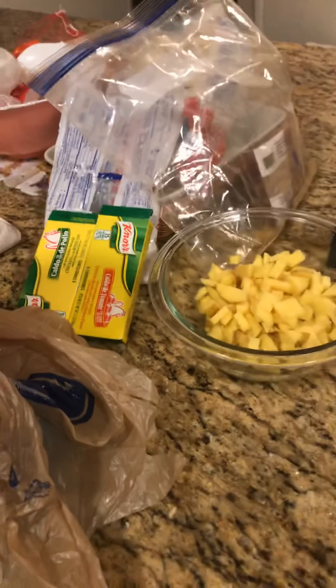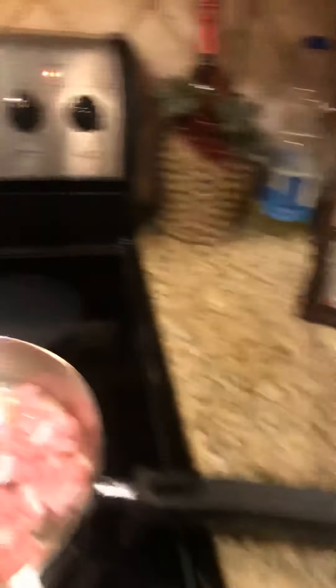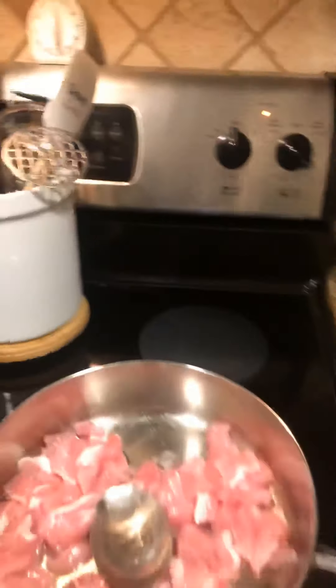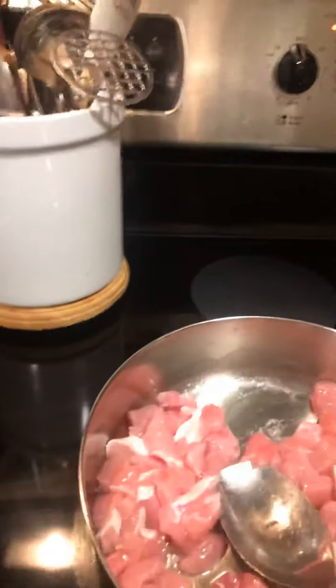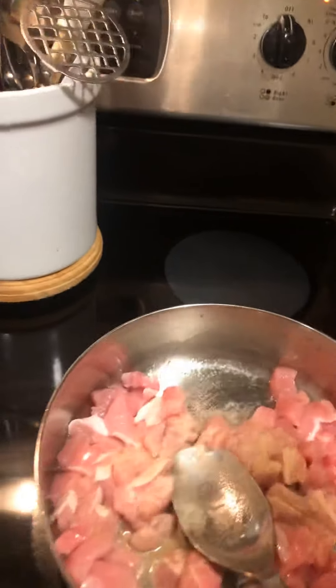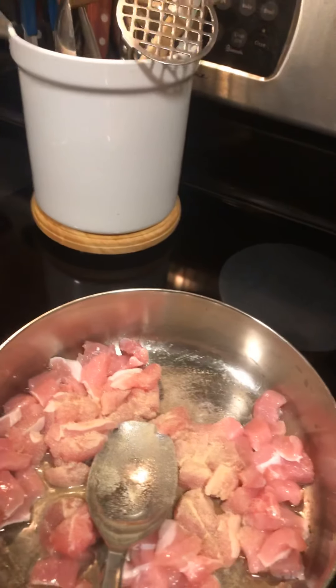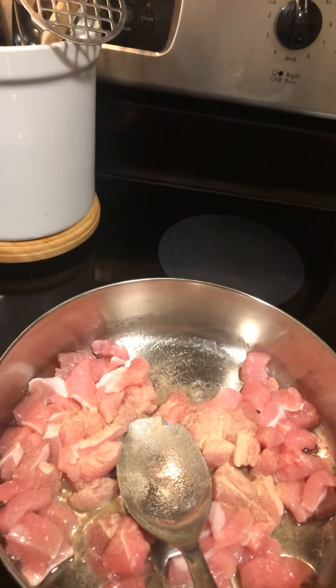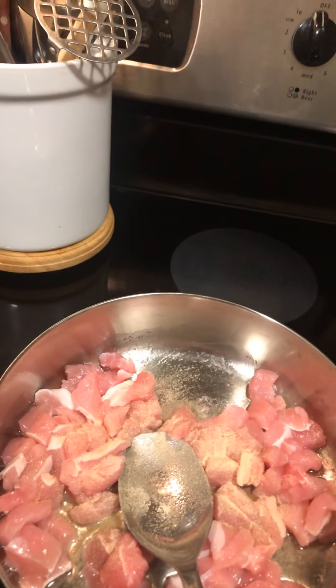I'm going to grab some seasonings. What I use on my meat is garlic salt — I use Lawry's — and then some onion powder. I don't ever measure, I do everything by eye, but for reference this is exactly four thin pork chops.